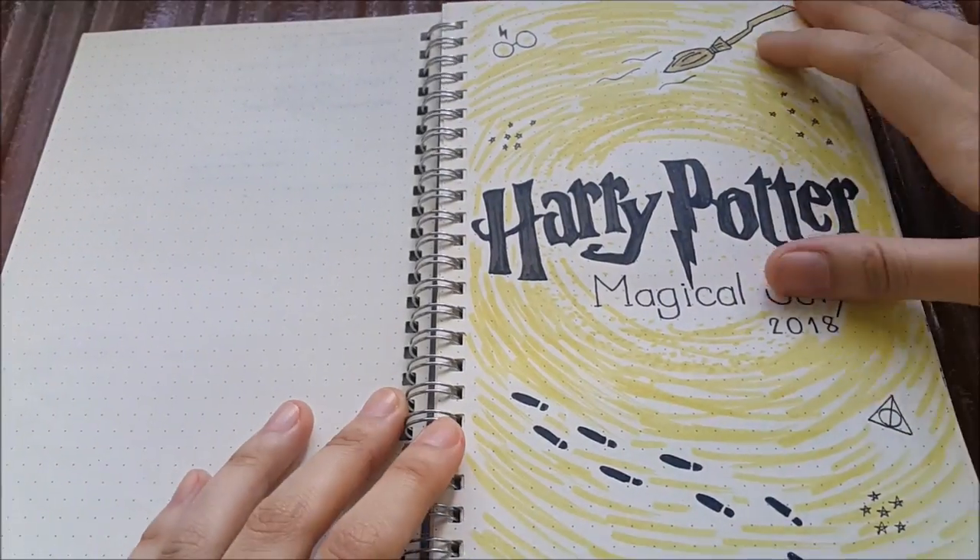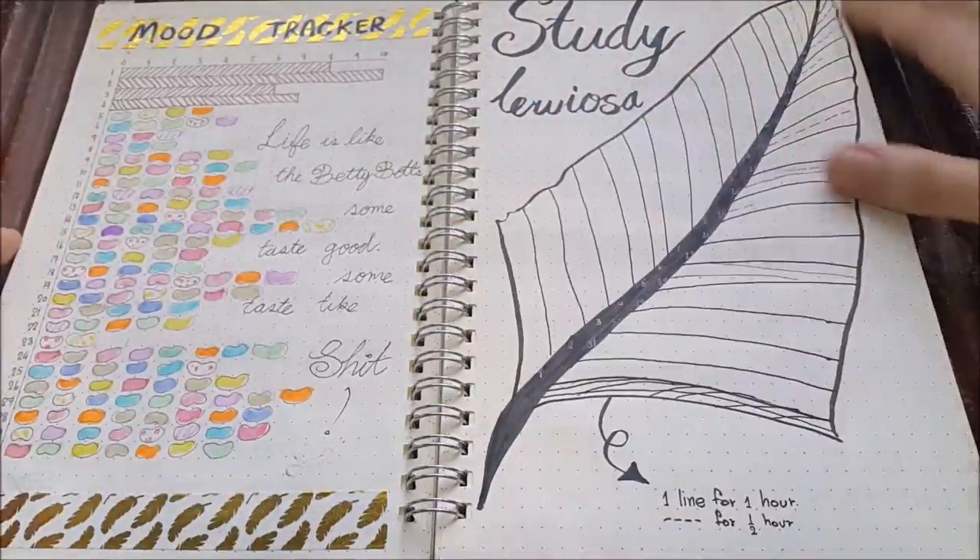Stay with me so you can see how it turns out at the end, and before we do the setup let's do a quick flip-through of the previous pages.